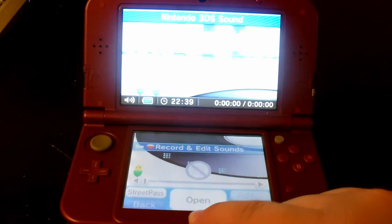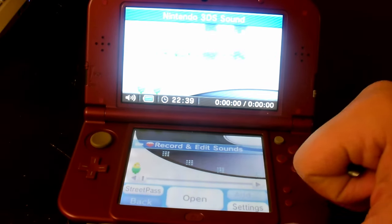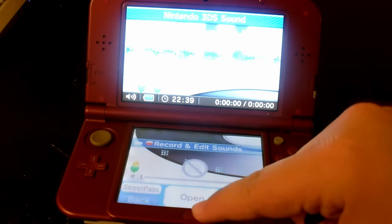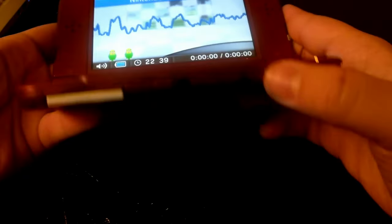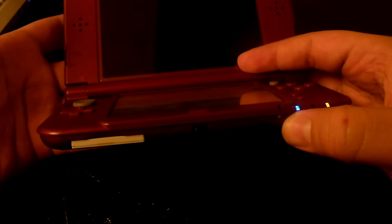I don't know why it does that, but I don't use this nor the other software, so it doesn't really bug me as much. The only way I can really get out of this is if I hold down the power button. But doing that, it ends up crashing my 3DS, so I have to hold it down longer and perform a forced shutdown.